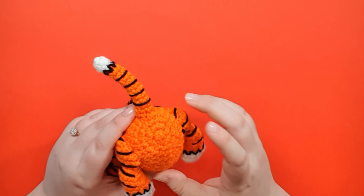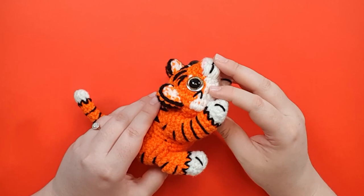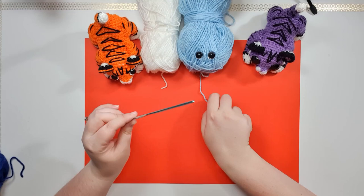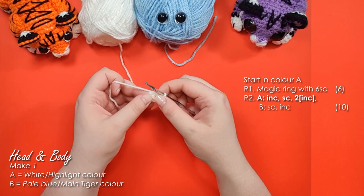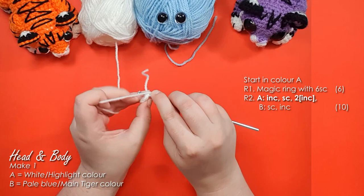We're going to be working color changes to add white on the underside of the face — you'll use whatever highlight color you chose for that — but the rest of the stripes we'll just be sewing on afterwards. To start, grab your 3.5mm hook and your white or highlight color and begin with a magic ring of six. In round two we have our first color change: work an increase, a single crochet, and then two increases to get around to where we want that color change.